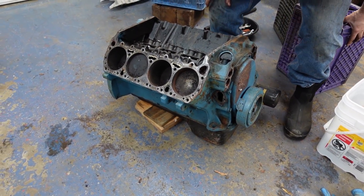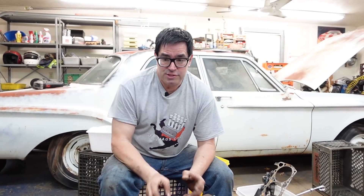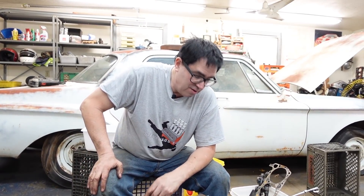The 440, 413, and 426 wedge all share the same 3.75-inch stroke. The 413 has a smaller 4.18-inch bore; the 426 street wedge has a 4.25-inch bore; and the 440 has a 4.32-inch bore. This engine is going to grow from 440 to 513 cubic inches through a 0.030-inch bore increase and additional stroke, courtesy of a crankshaft from 440 Source.